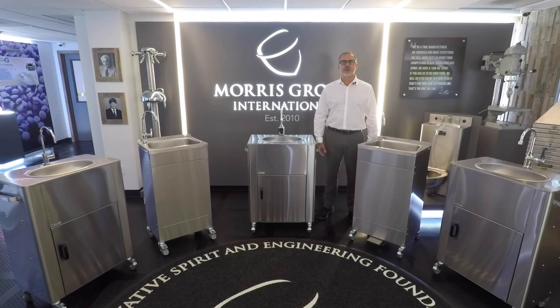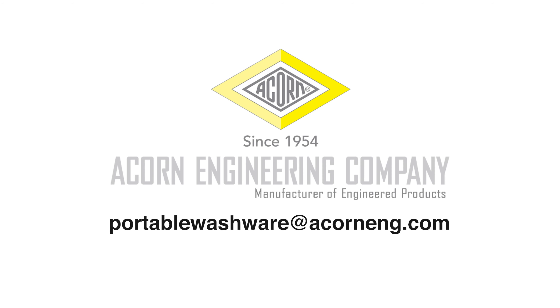All models come pre-drilled to accept any of the faucets that we offer. For any further instructions or questions, please contact Acorn Engineering.